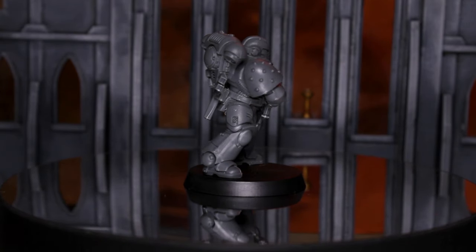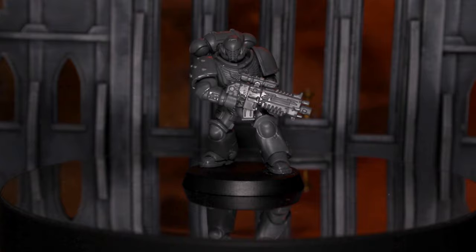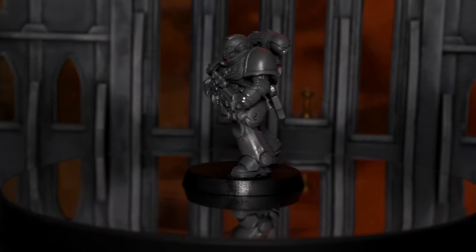So whether you're new to the hobby, you've just got some new marines, or you want to try out a new colour scheme that's quick and easy but fun and striking to paint up some Angels of Death — this themed Blood Angels army — then this is the right video for you.